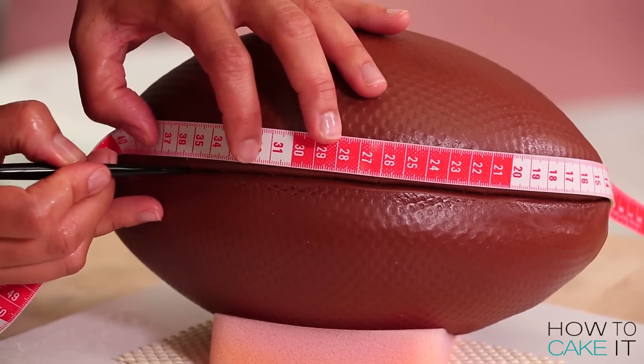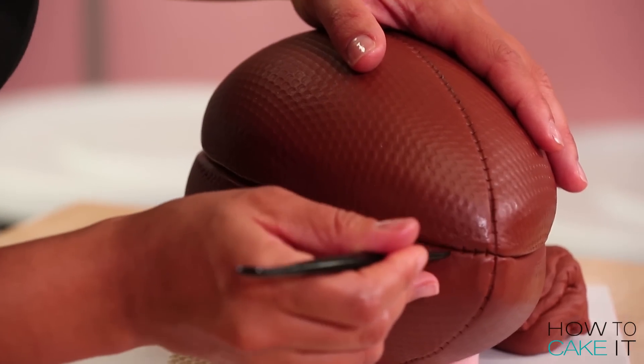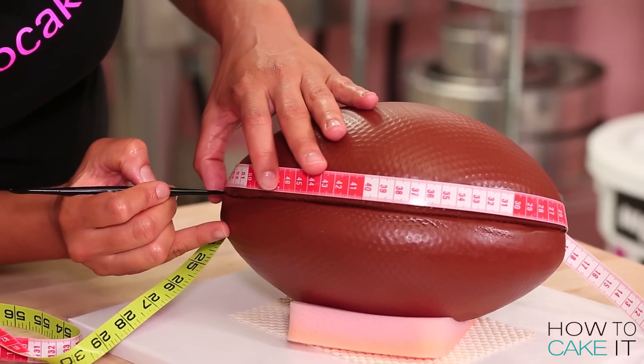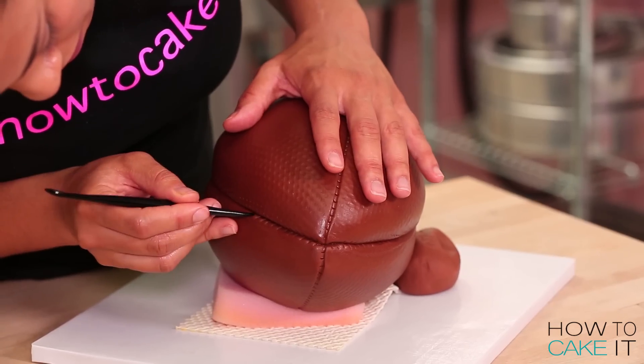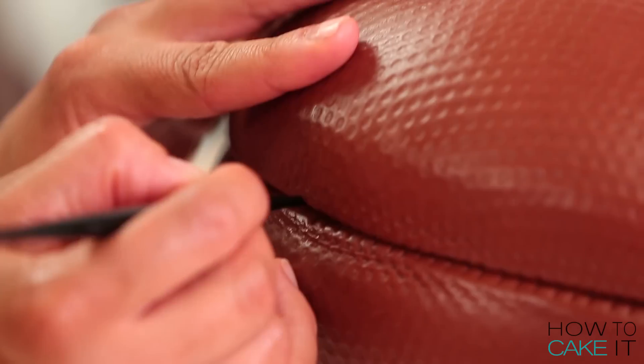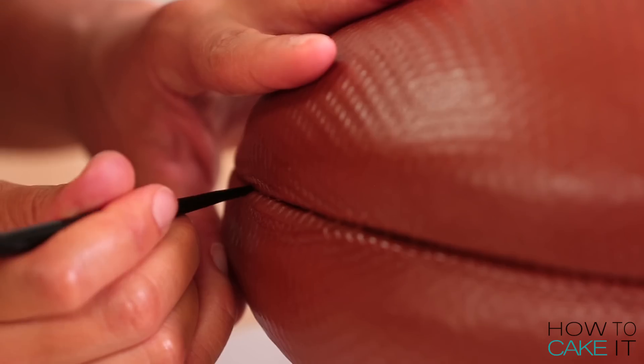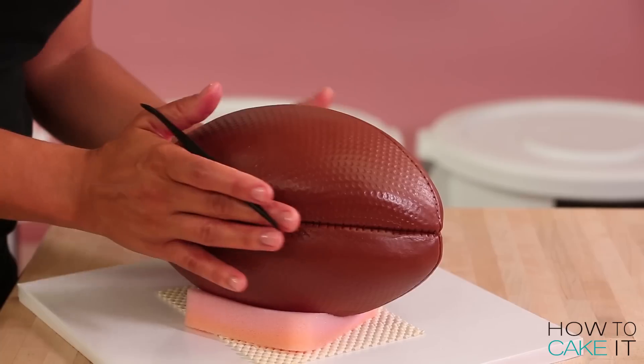Once I'm happy with my football as a whole, I need to create the same stitching on the top and bottom seam and on these side seams. I use the exact same technique with the fabric measuring tape and my sculpting tool and I just poke in each and every single stitch. I just realized — there was no ruler in this cake!